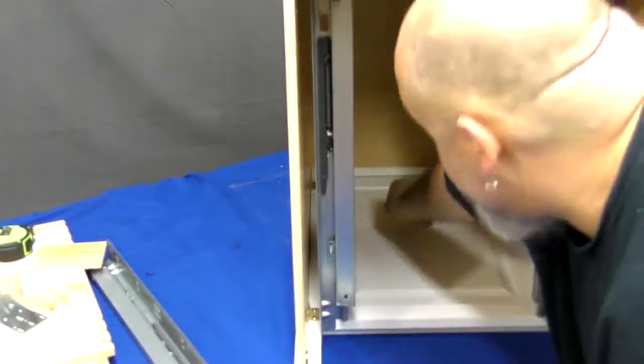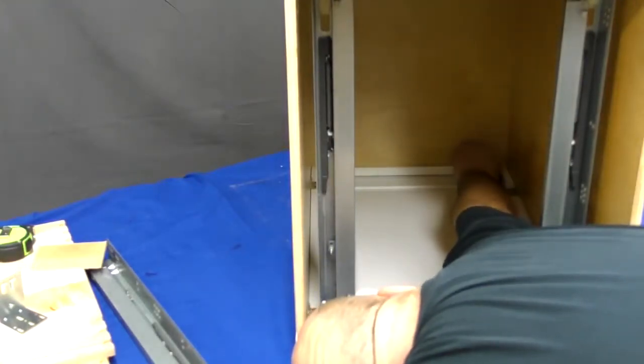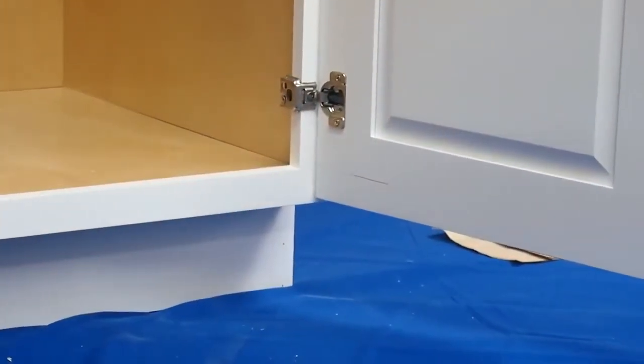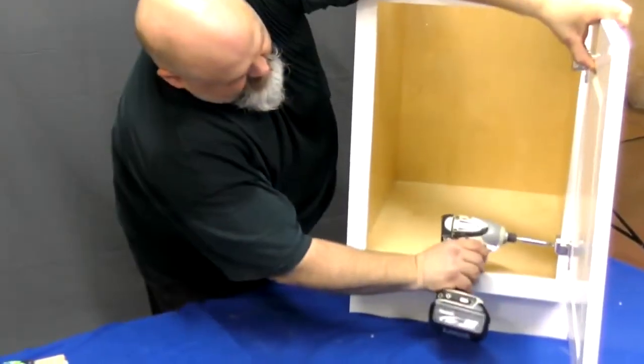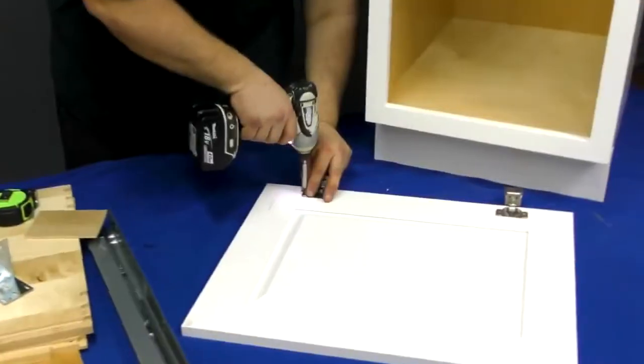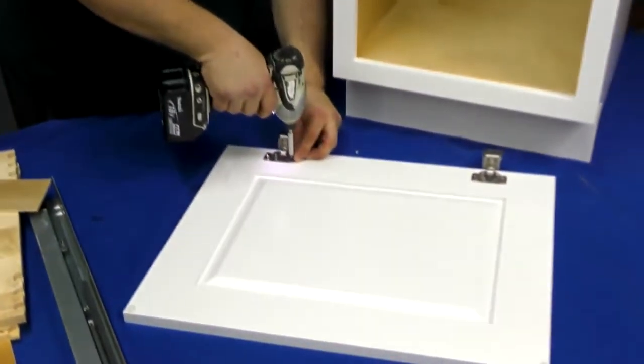The wastebasket pullout uses the door of your existing base cabinet. Start off by marking the spot on the door where the shelf meets the door. Then unscrew the hinges and remove the door from the cabinet, and remove the hinges from the door.